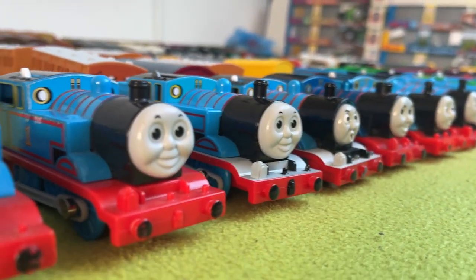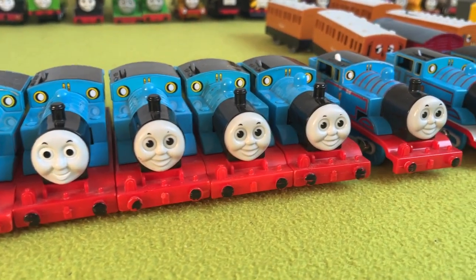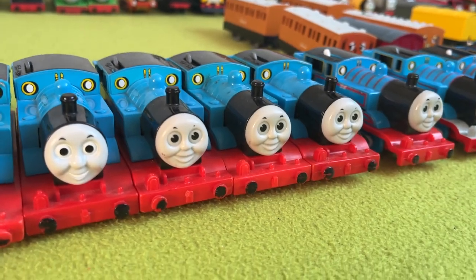And we have an actually good-looking Thomas, in my opinion. You can stay there. And these three are just extras.